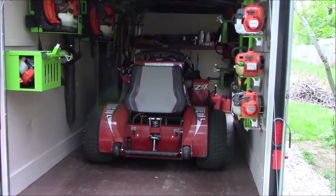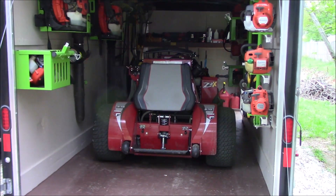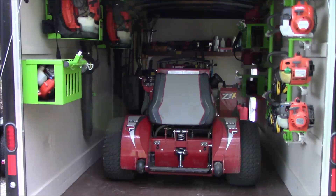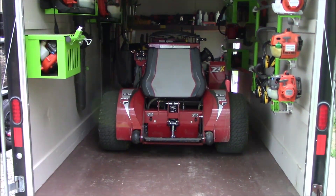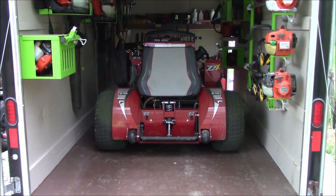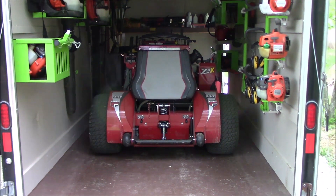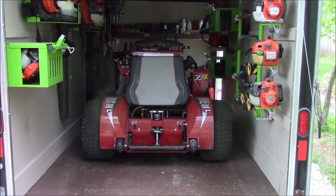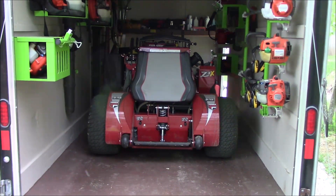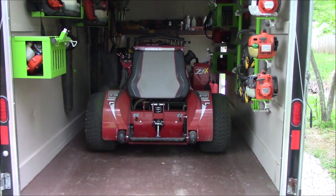Even if you could push the John Deere faster, the cut quality just wasn't there. These Z3s are not only quick and smooth, but you can haul and still get good cut quality. We've been consistently running about six miles an hour and getting good cut quality — that's twice the speed I was getting out of my John Deeres. I've got 41 hours on the 61-inch mower already.